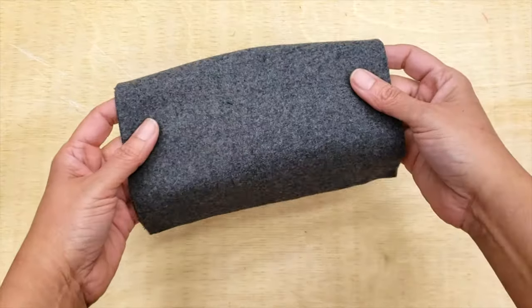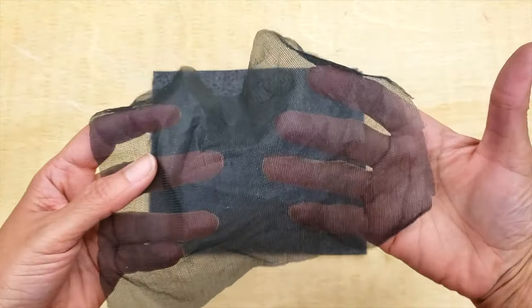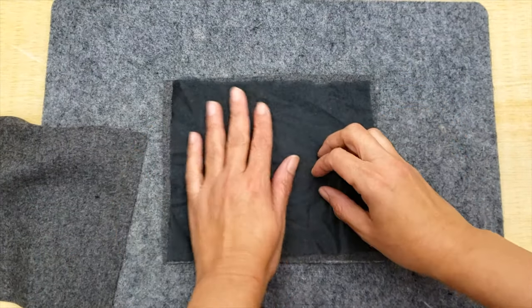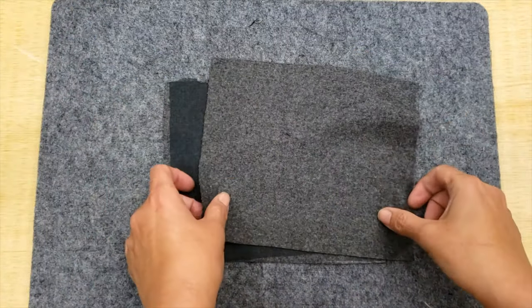Today we are going to use a swatch. And how do you prepare it? You will need an interfacing. You can probably make it with just one interfacing, and sometimes you need to interface both sides. In this case today, I'm going to use just one.